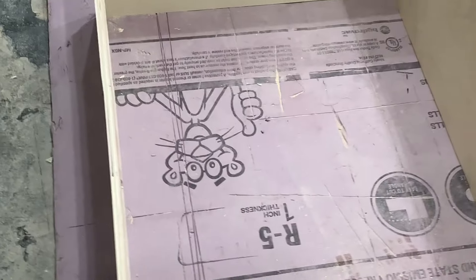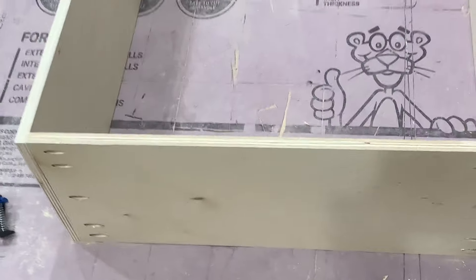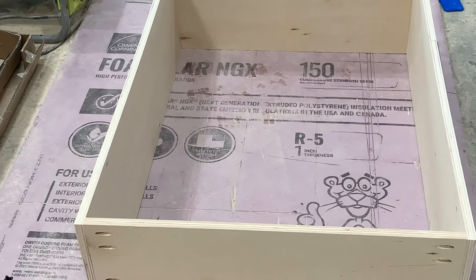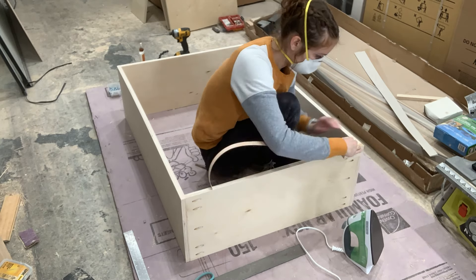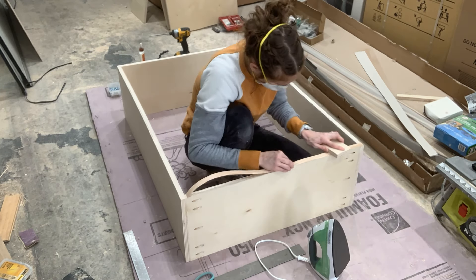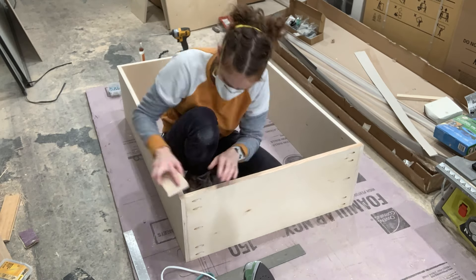You can see how my pocket holes are visible from the exterior. On the top I didn't care because it was going to be so high to the ceiling it would never be visible. On the bottom, I ended up filling this with wood filler before I painted it. Now I'm adding edge band to the front of the plywood so it doesn't look unfinished — you just iron this on and follow behind with a block of wood to push it in and make sure it bonds really well.